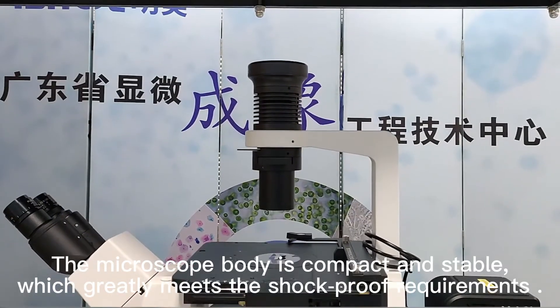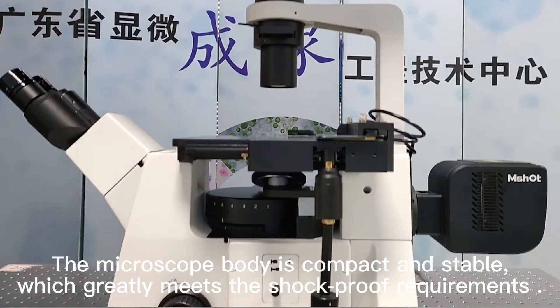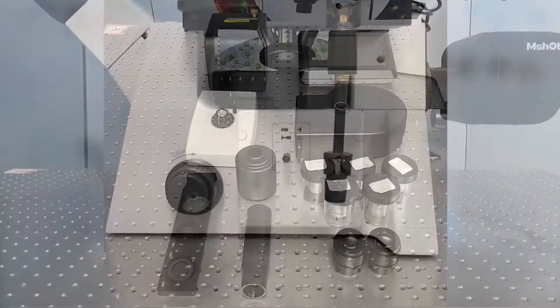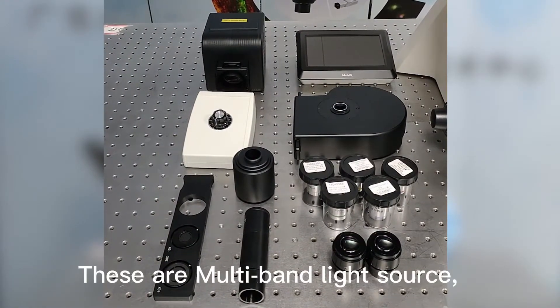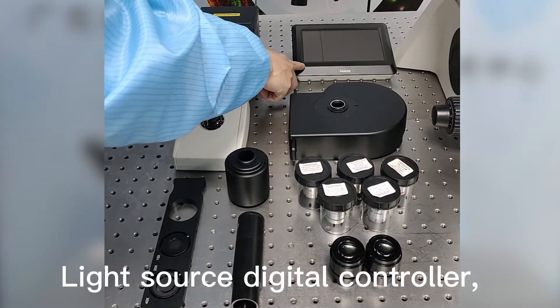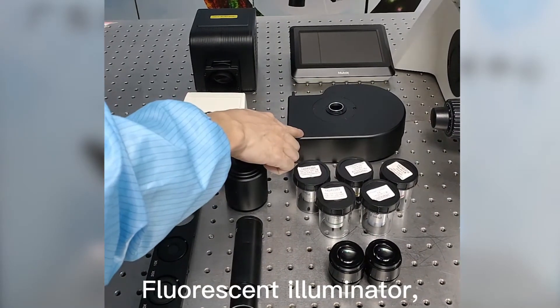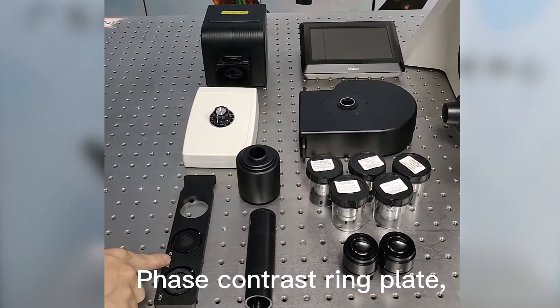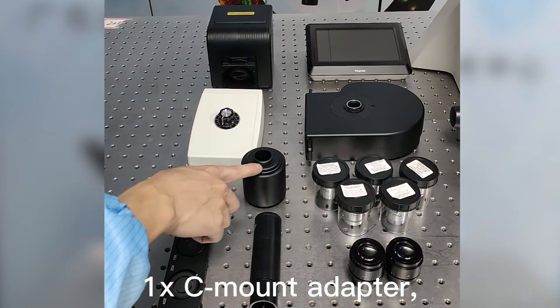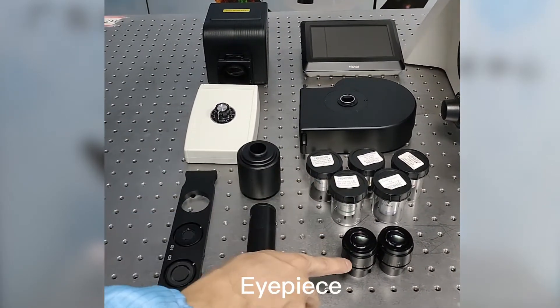The microscope body is compact and stable, which greatly meets the shockproof requirements. Key components include the multiband light source, light source digital controller, bright field light source controller, fluorescent illuminator, face contrast ring plate, EXC mount adapter, CT telescope, and objectives.